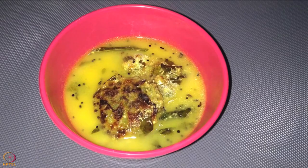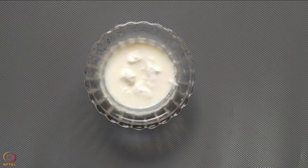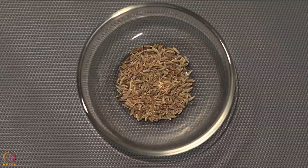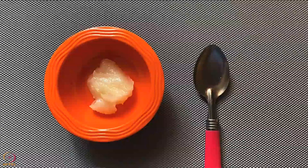Our third recipe is sesame seeds and drumstick leaves cutlet in curd curry. Ingredients required are 1 tablespoon sesame seeds powder, 1 tablespoon roasted Bengal gram flour, 20 grams washed drumstick leaves, 100 grams curd, 1/4 teaspoon turmeric powder, 1/4 teaspoon cumin seeds, 1/4 teaspoon mustard seeds, 7 to 8 curry leaves, a pinch of salt, and 1 teaspoon ghee.